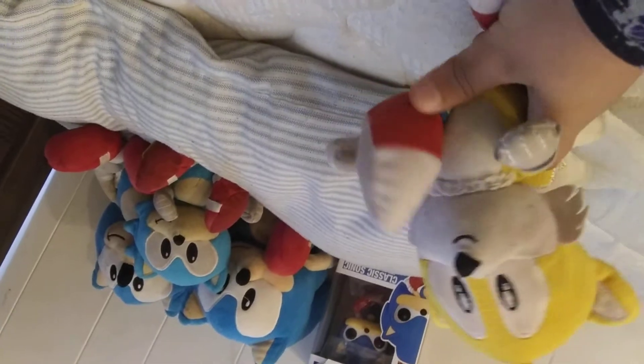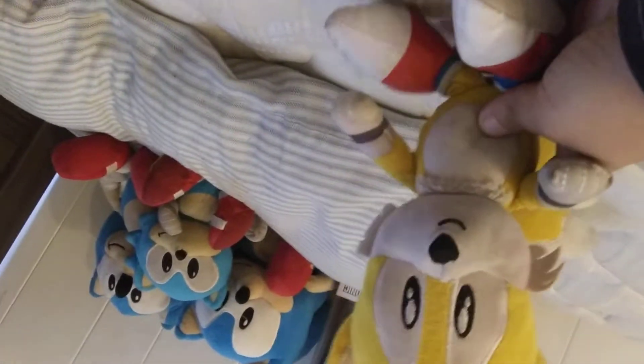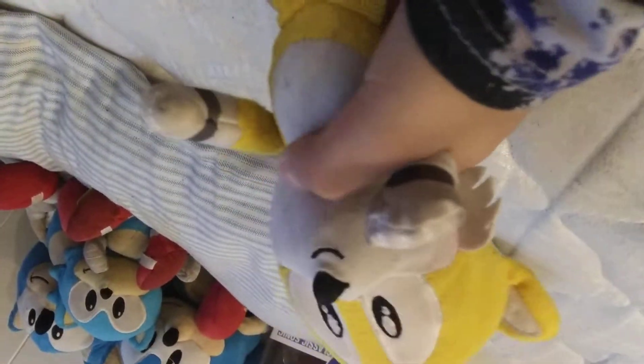Now it's on to Tails. All I have for Tails is my main Tails plush. I'm not a big Tails fan — I'm more of a Sonic fan. I'm not as big a Tails fan as I am a Sonic fan, because Sonic is way much faster than Tails. But I still like Tails — he can fly. I don't know what happened to his fluffy chest; it's not even fluffy anymore. It's rough. It's kind of bad. But let's put it on the bed with the Sonics.